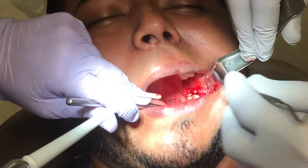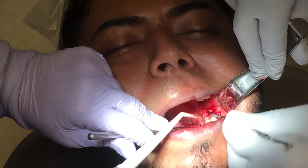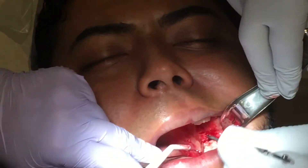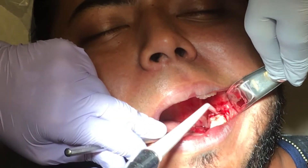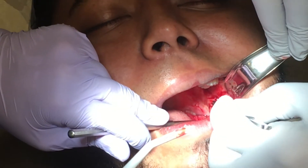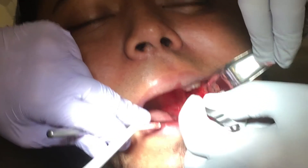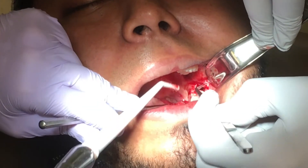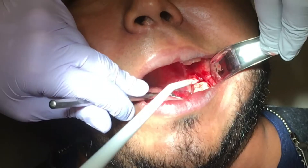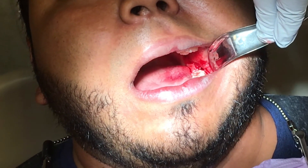We're going to continue to clean this site and make sure we get the periodontal ligament out. I do believe there might be a little bit more scar tissue in here. Go ahead and give me the other — I'm gonna put the ozone gas in next.